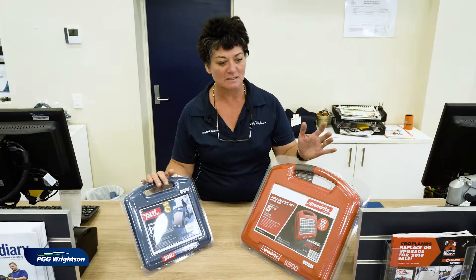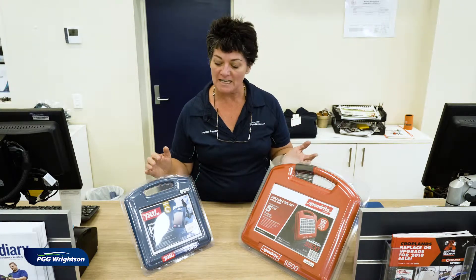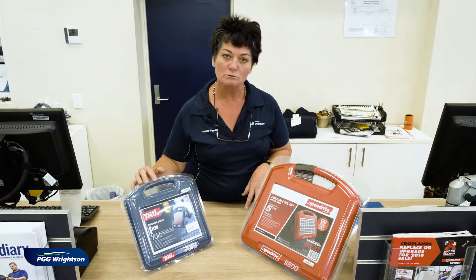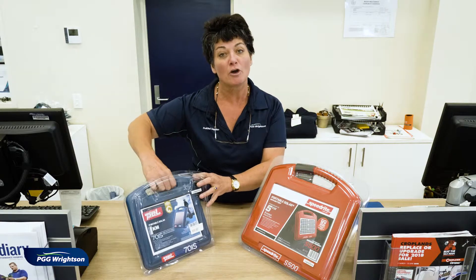So I've got the Pell 701S, which is the baby brother to our big S500. Not many people know that these are actually transported to us not connected, so we need to be able to connect the batteries when you take them home. I'm just going to run through some really practical steps of putting that together so that when you get it home, it actually works.